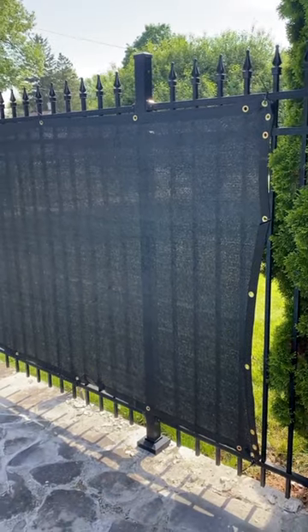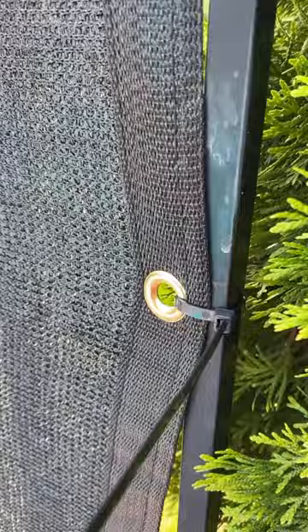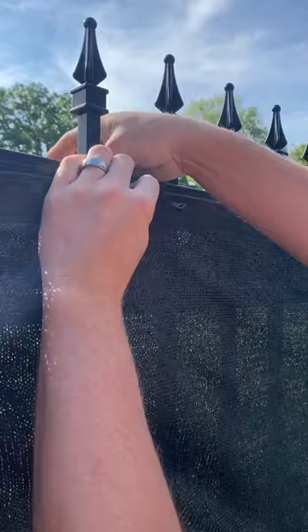Let's review this black fence privacy screen — this is the 5x50 size. It is a cover netting with a mesh fabric, and it's cloth. I got it to go around our pool and I'm really happy with it. It's not 100% blackout, but it completely does what I need it to do, which is to give us privacy so that people driving by can't just see us in the pool. The zip ties are included.